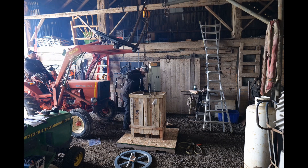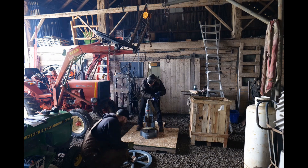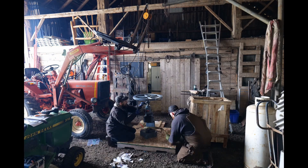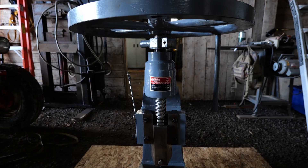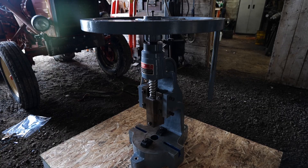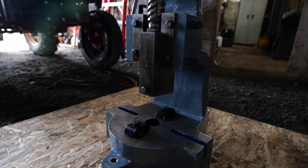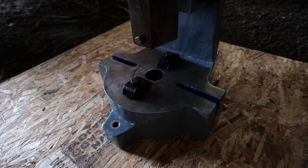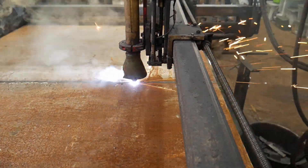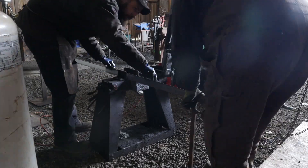Thomas has bought a number five fly press and you'll see that in future comparison videos. The number five is already set up in Thomas's shop and the number two is at my shop. I reached out to John over at Blacksmith Supply because I wanted a smaller fly press. I already have a number six — a Sweeney Bloxage fly press — which is a great press that puts plenty of force down on metal.